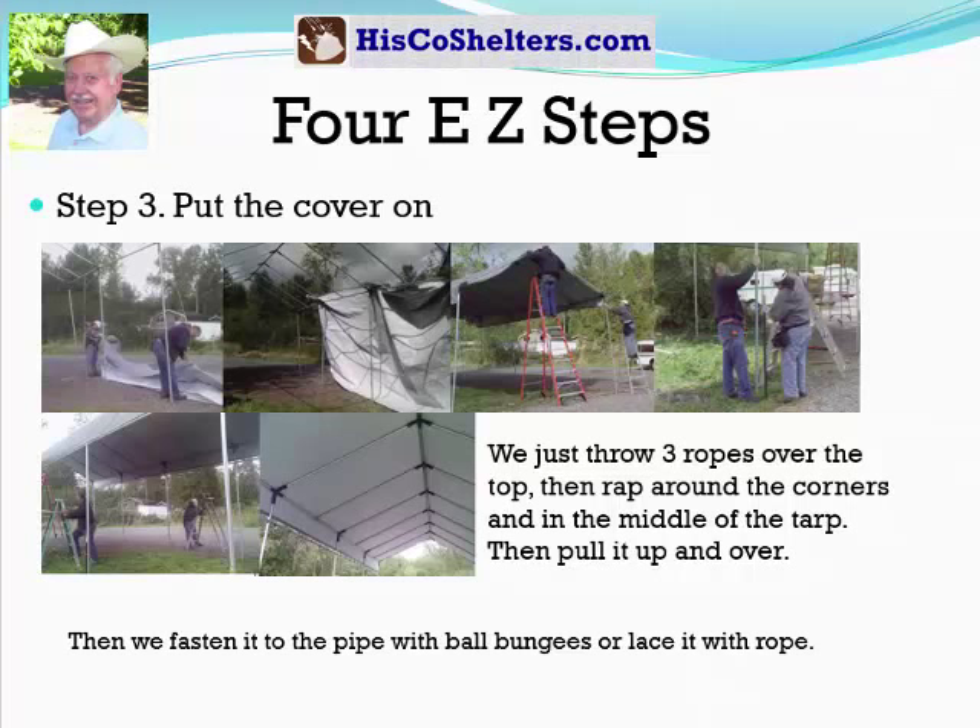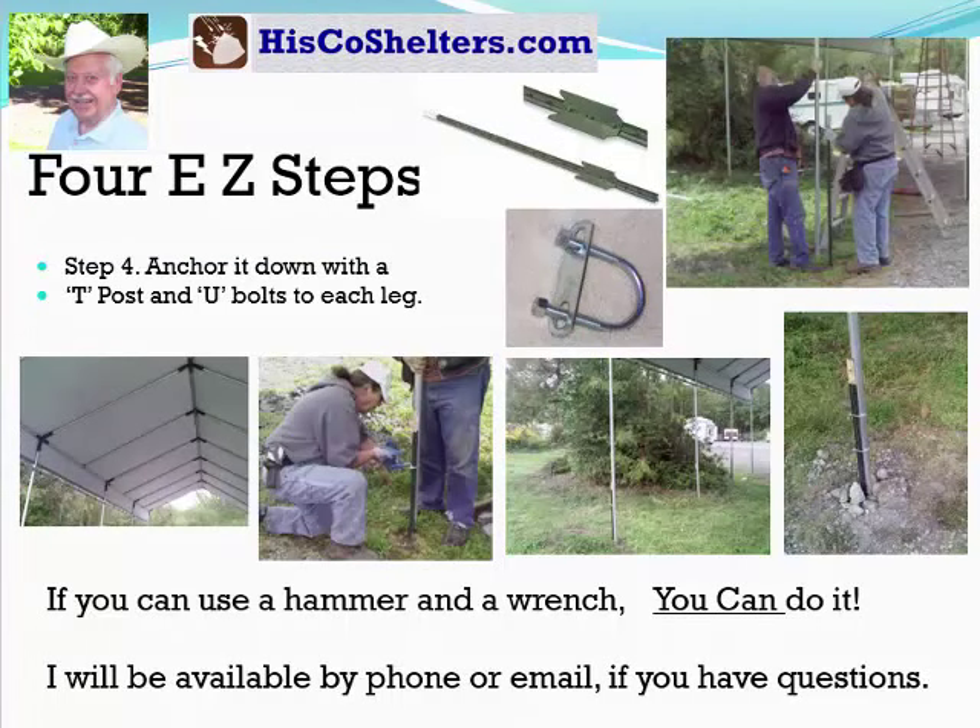Step three: put the cover on. We just throw three ropes over the top, then wrap around the corners and in the middle of the tarp, then pull it up and over. Then we fasten it to the pipe with ball bungees or secure it with a rope. Step four: we anchor it down with T-posts and U-bolts to each leg. If you can use a hammer and a wrench, you can do it.